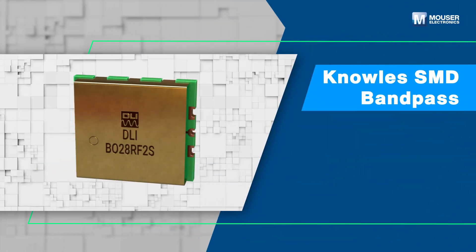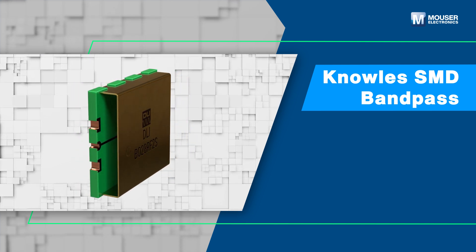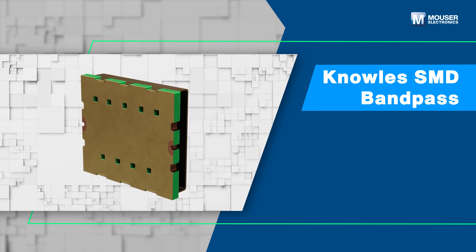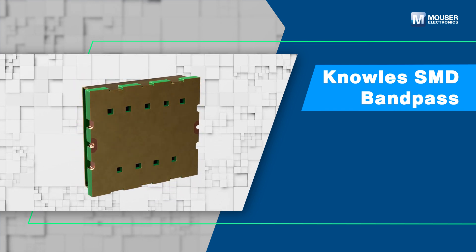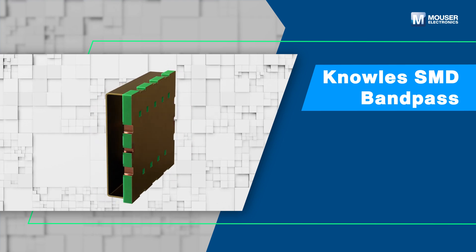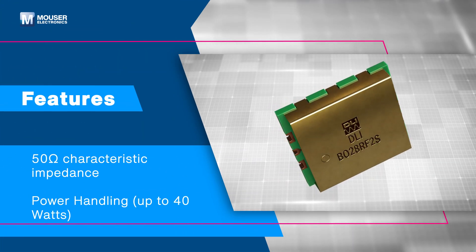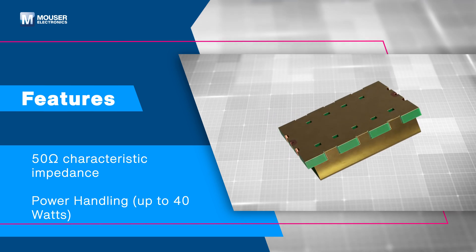The Knowles SMD bandpass filters deliver high performance filtering for microwave applications in a compact surface-mountable package. These catalog filters are available in a variety of frequency bands, providing a reliable drop-in solution with highly repeatable performance. Featuring a 50 ohm characteristic impedance and power handling up to 40 watts, these filters are ideal for industry standard RF applications.